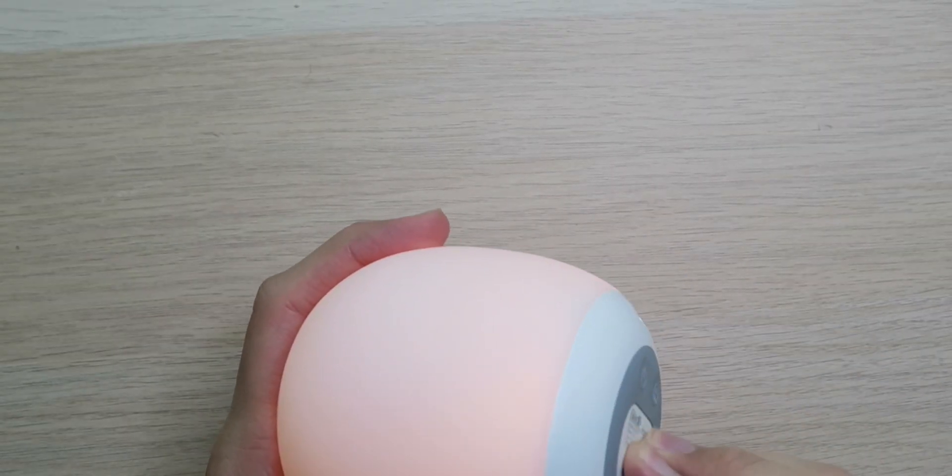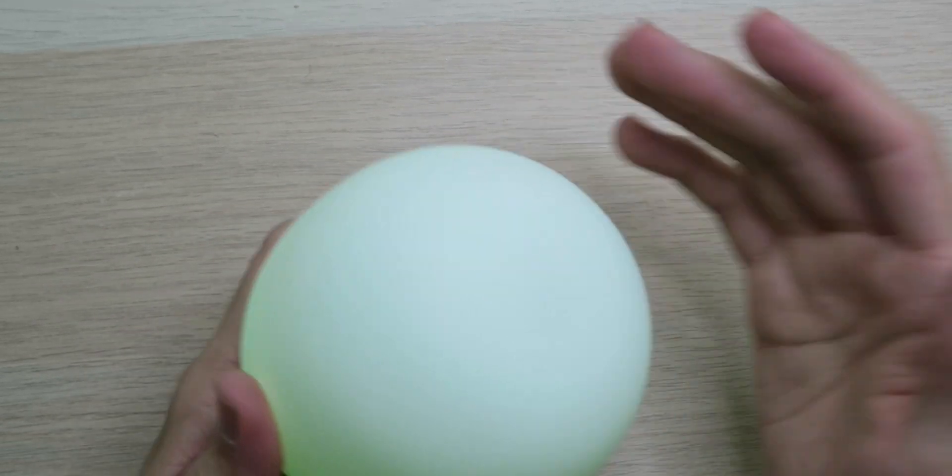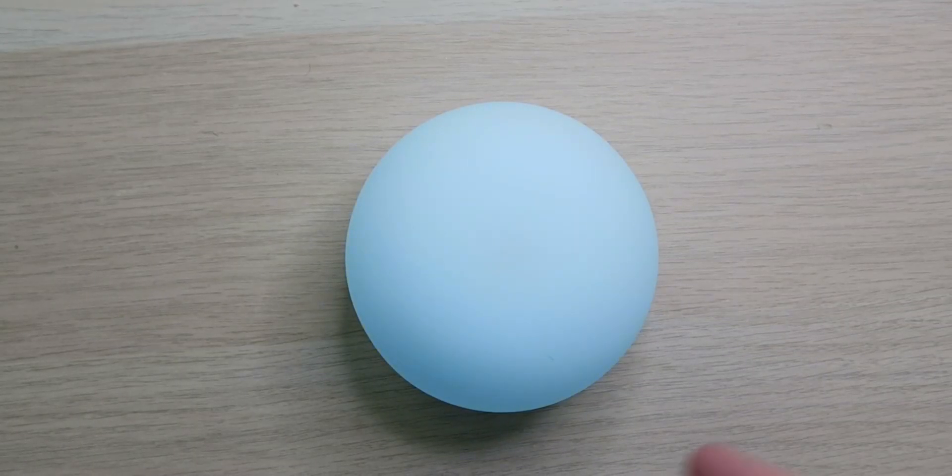All in all, I'm really liking this. It's very simple to use, it just feels so nice, the quality is amazing, the colors are awesome, and the touch sensitivity on the top works very well. Definitely recommend this if you want a cool nightlight, because remember — nightlights are boring. This one is not.